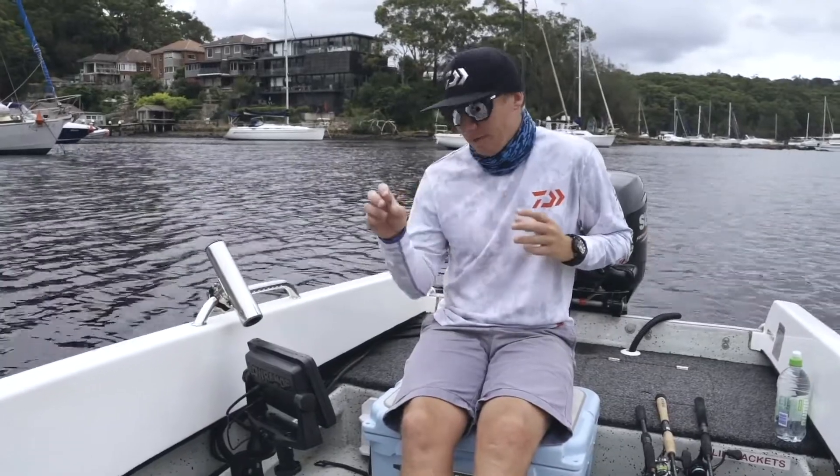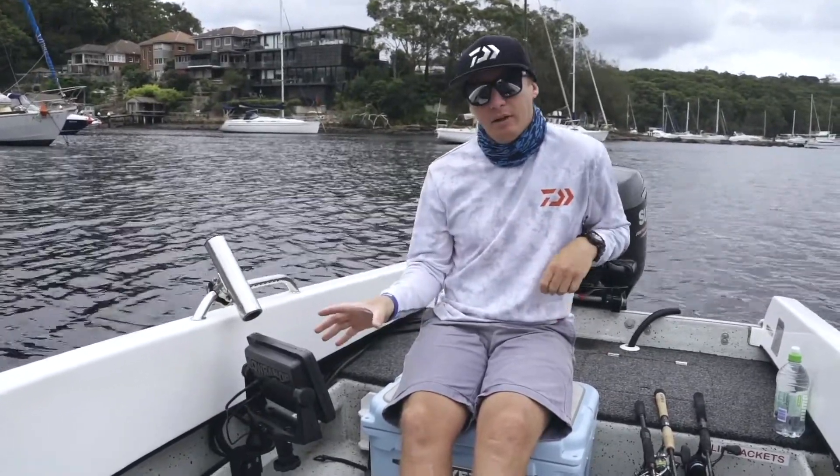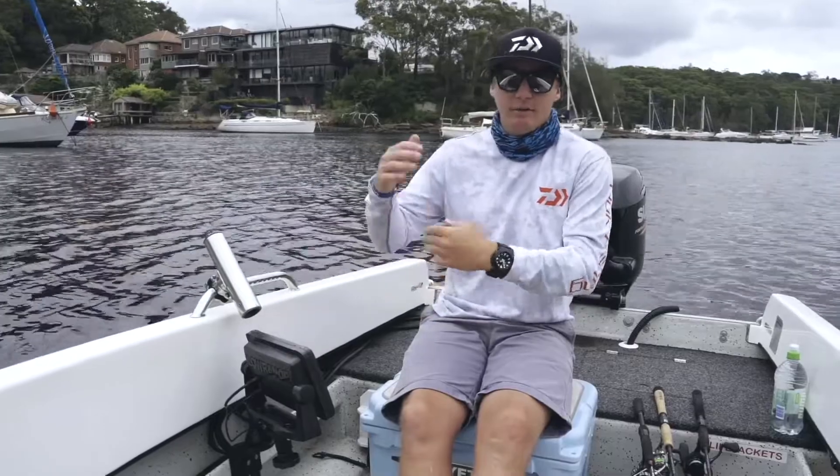It shows all of your fish really, really bright orange on the nice blue palette of the down scan. So if I'm standing up the front of the boat, I can easily see that there is a fish sitting above a wreck.